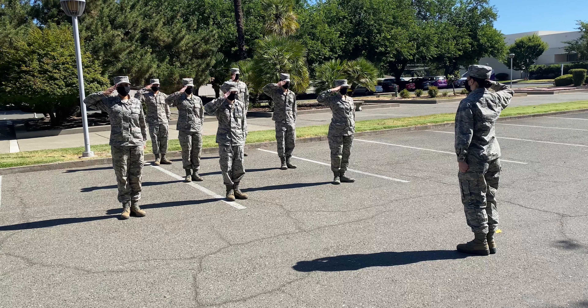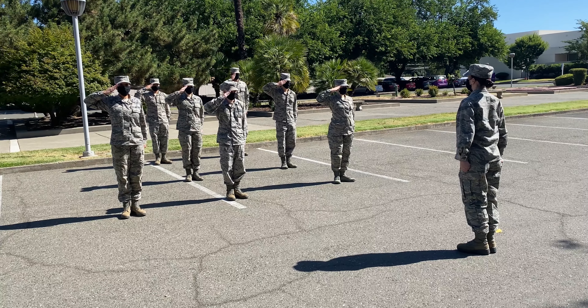Order arms! After this command, the second count of hand salute is performed.